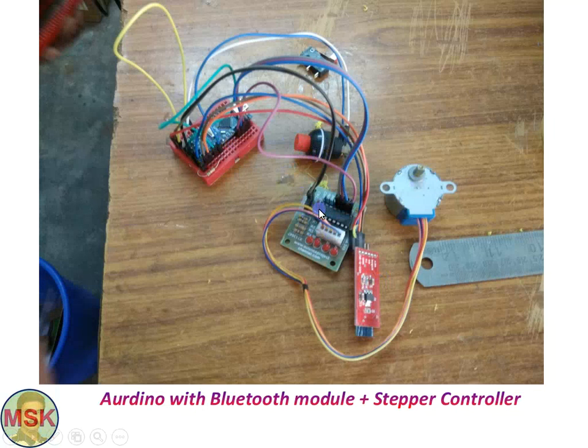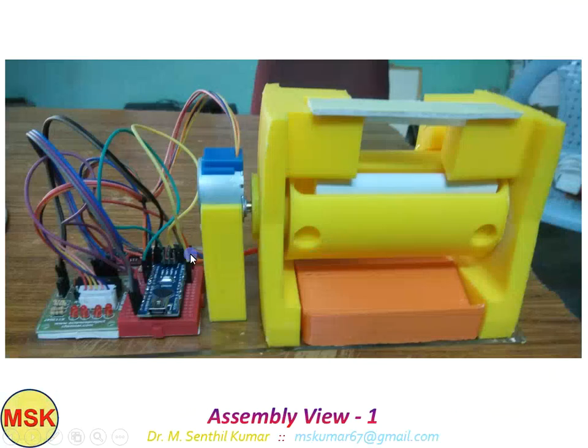The chalk can be dispensed by pressing the pad, or through my mobile phone. This is the front view of the assembly — you can see the Arduino Nano board attached. This shows the mechanical setup alongside the Arduino electronic circuit.